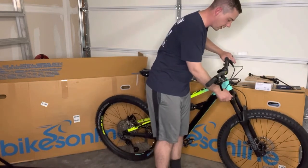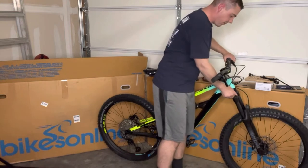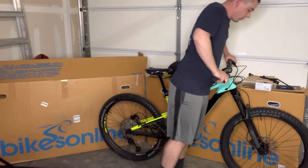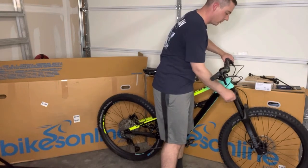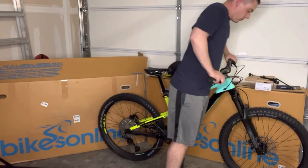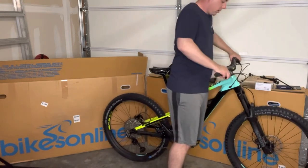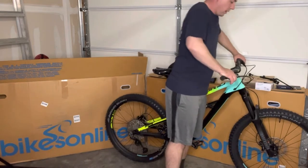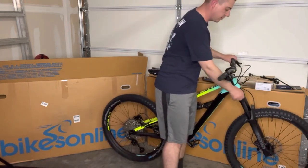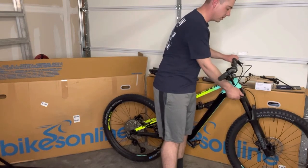Let's look at the lockout here. It doesn't have complete lockout but it does pretty much stiffen up that fork to where it's barely working. All the way open it compresses pretty good, and there are various settings. I'm going to leave it all the way open.